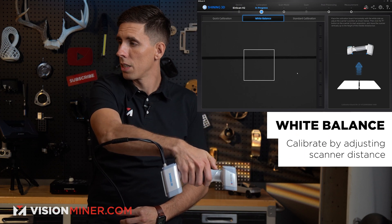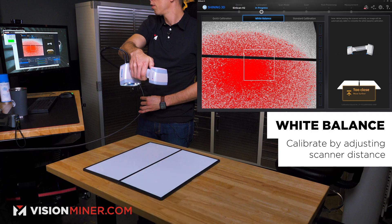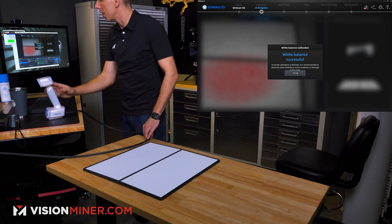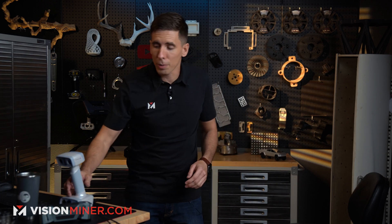I hold the scanner above the board just like it shows on screen and press the buttons — it's going to flash a bunch. I move through the distances and then it got the white balance successful. Now we're ready to scan in either white light mode or infrared mode.